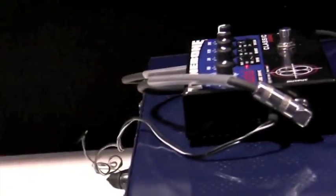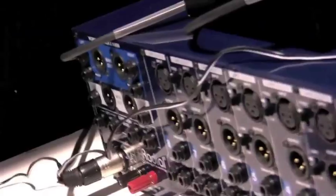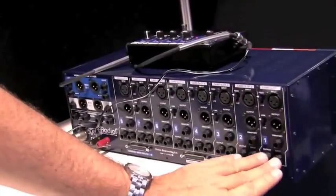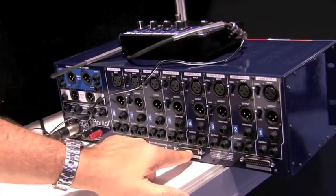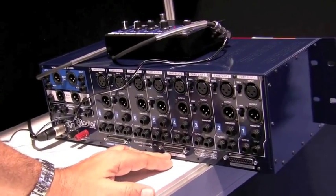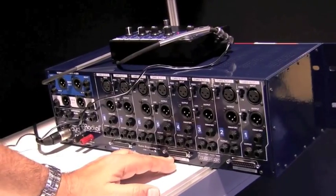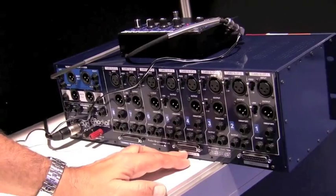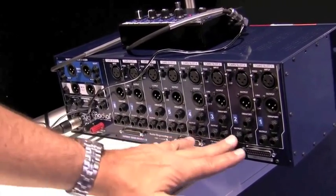If you look at the back, you'll notice you've got just a ton of connectivity. You've got input/output with XLRs, input/output with quarter-inch, and input/output with D-Sub. This is perfect for the guy with a Pro Tools setup who wants to interface and go from digital to analog and back to digital.